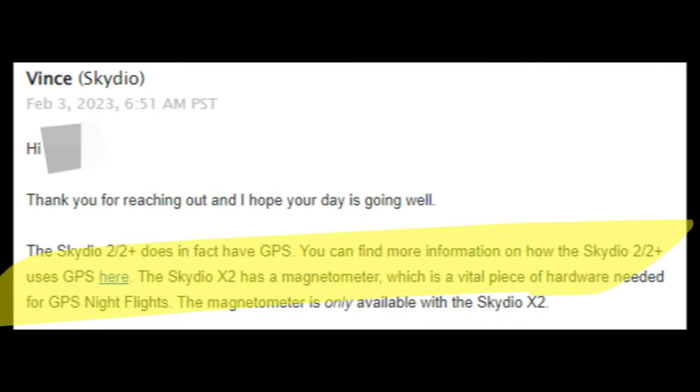In terms of flight performance, Skydio support confirmed that the Skydio 2 and 2 Plus don't have the required hardware for GPS night flight in the form of a magnetometer — but that's okay because we're flying in obstacle avoidance mode. Unlike GPS night flying, we can fly at night while maintaining obstacle avoidance, like in this example where the Skydio is coming down, detects a trash can, and reacts correctly. This gives you the best of both worlds: you can fly above the lights, and as you approach an object, the anti-collision lights act as continuous lighting for obstacle avoidance.